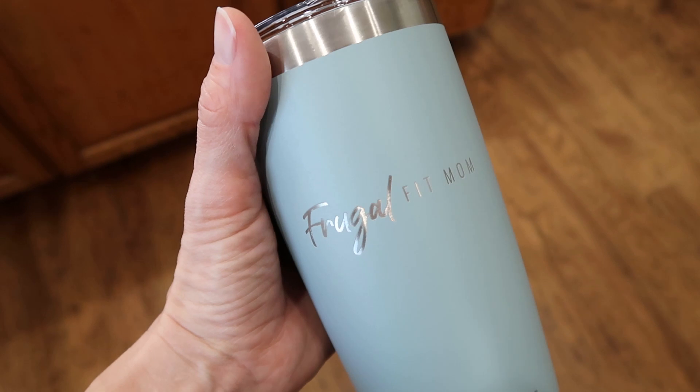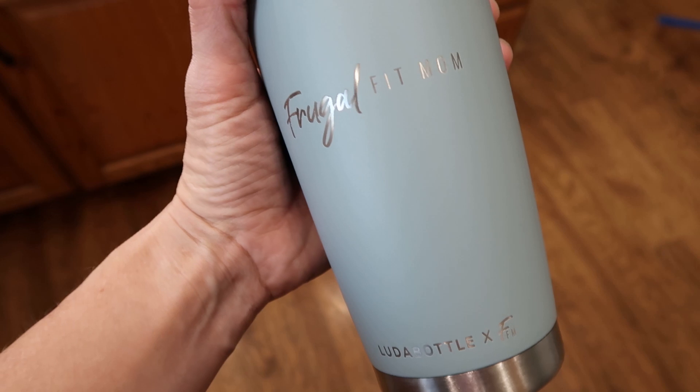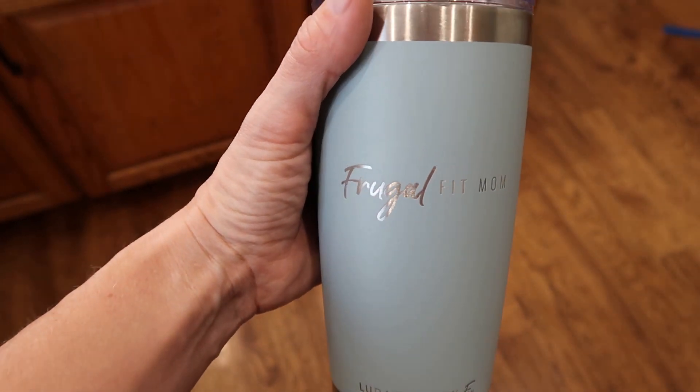Don't forget about the Luda Bottle giveaway — they are officially for sale. If you order right now, you can get them before Christmas. Remember, the Frugal Fit Mom tumbler is very limited edition, and once they're gone, they're gone. Everything I talked about will be linked down below. Merry Christmas — I hope you're excited!